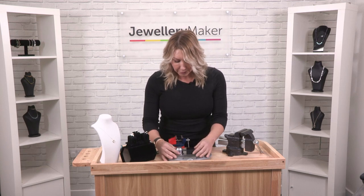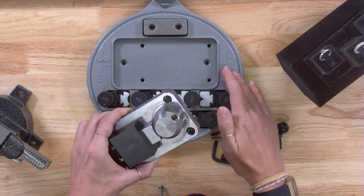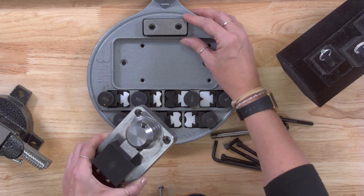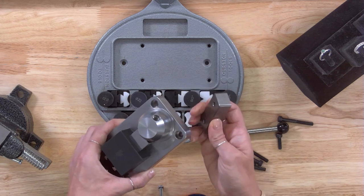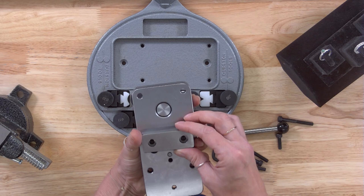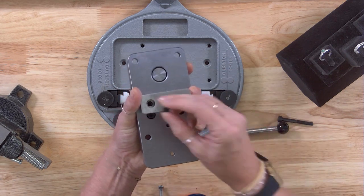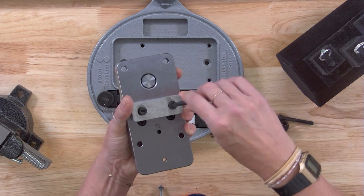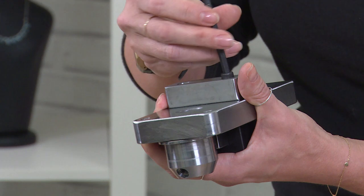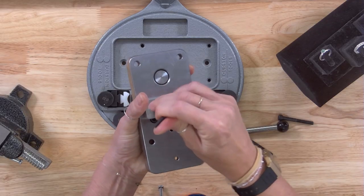You can secure all of it to the bench itself — there are long screws that can go directly into the base and then into your bench if you wanted to. Or if you wanted a little bit more flexibility, you can use this section here. I'm going to work with the shorter screws, so I'm going to turn it over and make sure that is on here, take the shorter screws, and line this up, popping this in and securing it to the base.